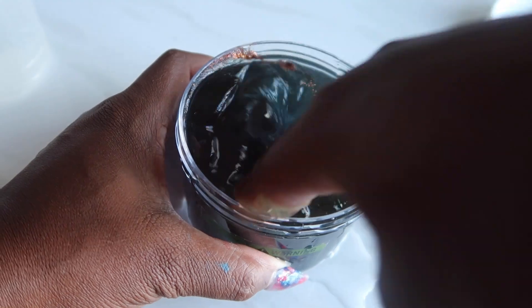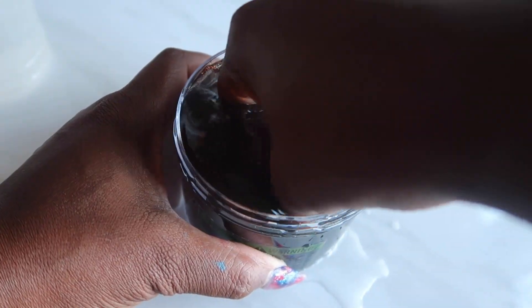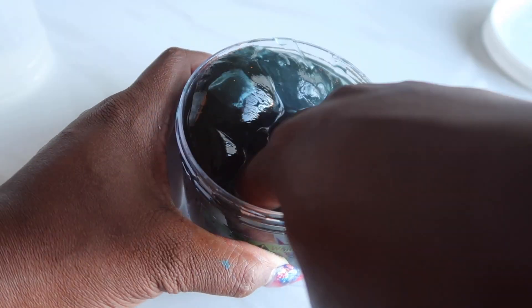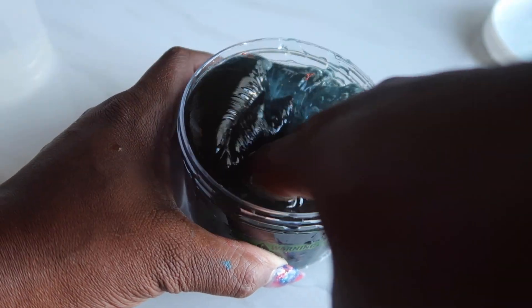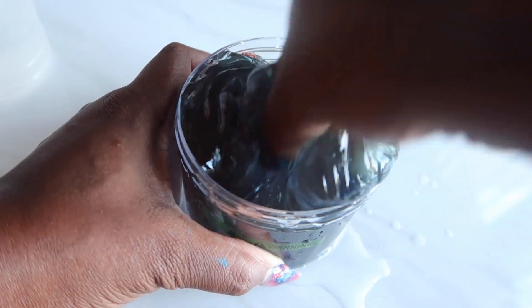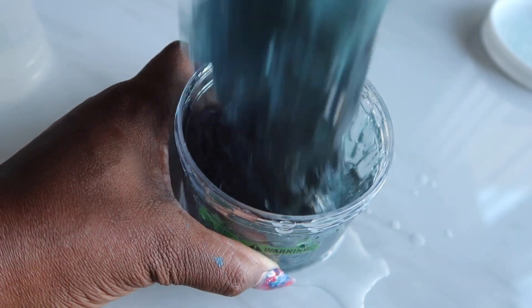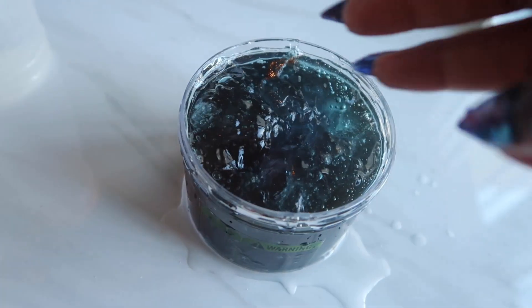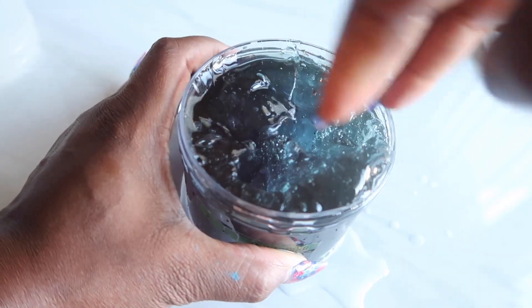This is how you fix a sticky slime. But if it's not that sticky — like if it's just a little sticky — don't pour a ton like I did, or else you're going to completely over-activate the slime. It's only if your slime is literally like water that you can pour this much in, because it's going to need it. Trust me.